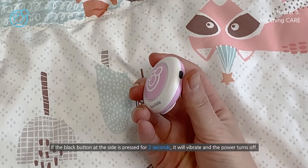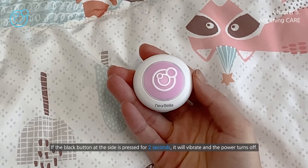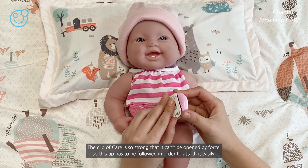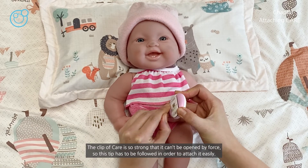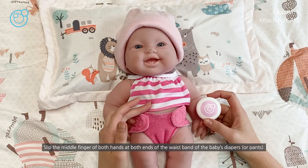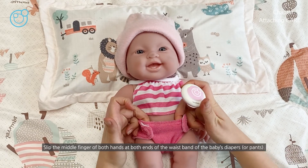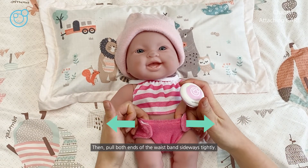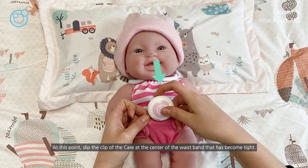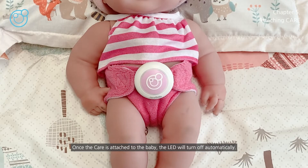If the black button at the side is pressed for two seconds, it will vibrate and the power turns off. Now we're going to attach care to the child. The clip of care is strong and can't be opened by force, so this tip has to be followed to attach it easily. Slip the middle finger of both hands at both ends of the waistband of the baby's diapers, then pull both ends of the waistband sideways tightly. Slip the clip of care at the center of the waistband that has become tight.